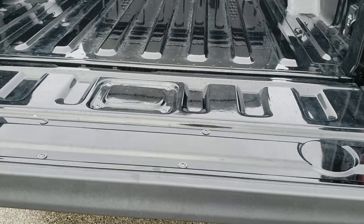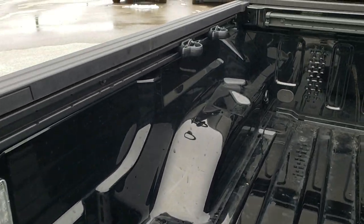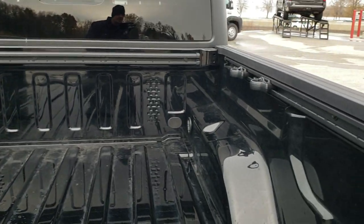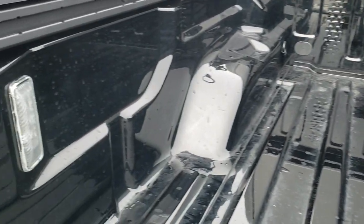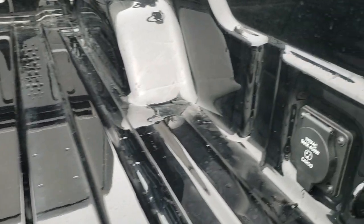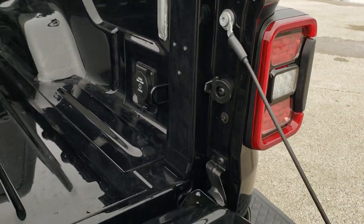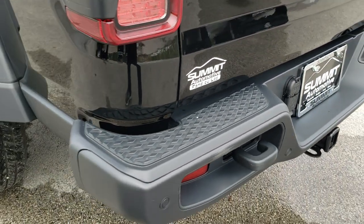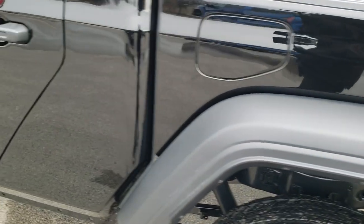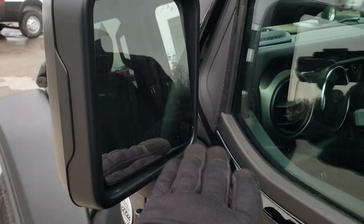That tailgate has a shock-down assist so you just open it up and it drops down nice and smooth — it's never going to slam down on you. You get the cargo rail management system with tie-down cleats. You get four of those cleats and you can put them anywhere on the system to tie stuff down. You also get the LED bed lights and the 115-volt, 400-watt cargo power point back here, which is a really cool feature. Locking tailgate, backup camera, and backup parking sensors. You get the tow hook on the rear bumper. The safety group also gives you blind spot monitoring and heated mirrors.